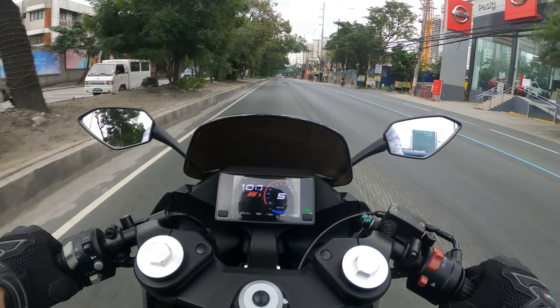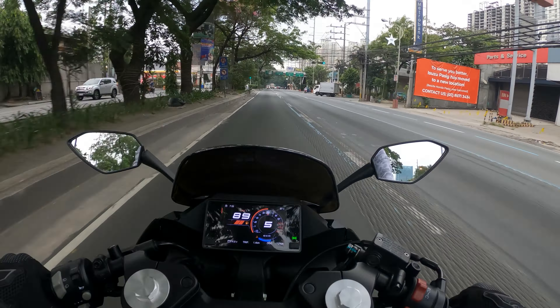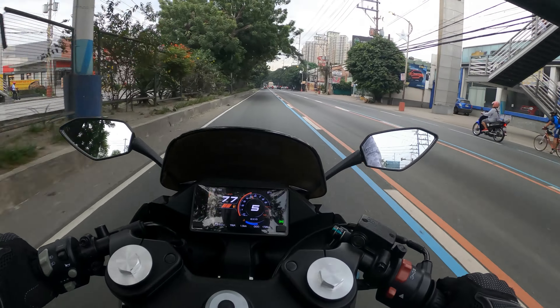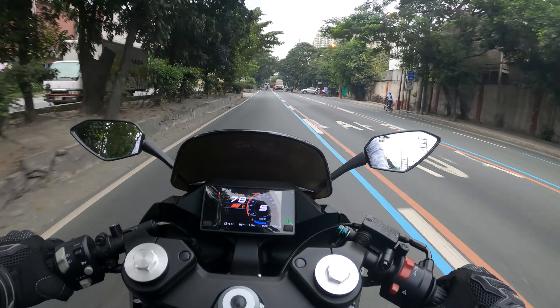It does not disappoint in terms of acceleration. Especially from second and third gear it really accelerates quickly. Maybe in first gear it wasn't that impressive, but in higher gears the acceleration is really good.